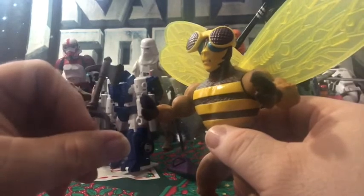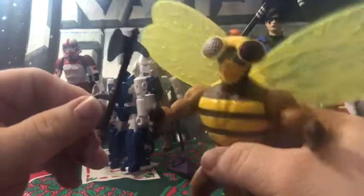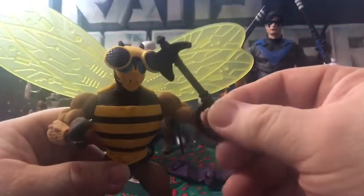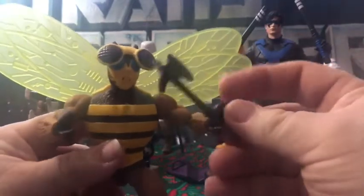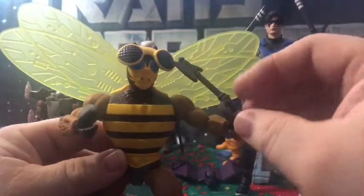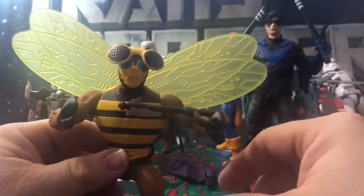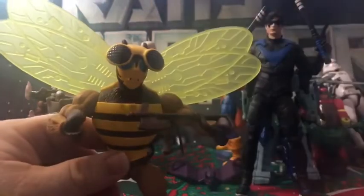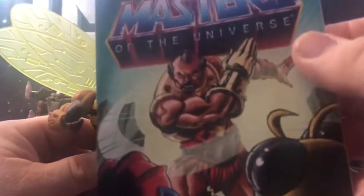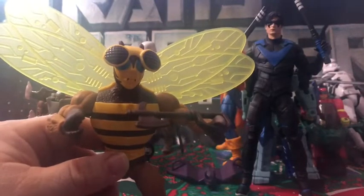The axe looks like it's molded off the original. It was hard for him to hold it on the original if I can remember, and it's still hard for him to hold this one. He also comes with instructions and the cross-sell includes Challenge of Jitsu — I just realized I don't have Jitsu and there's like 10 of them at a local Target, so I might have to pick him up today.